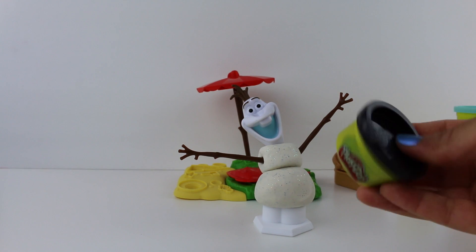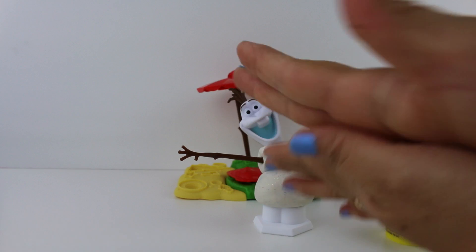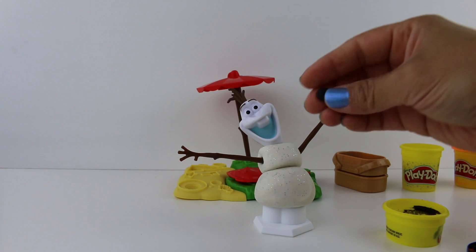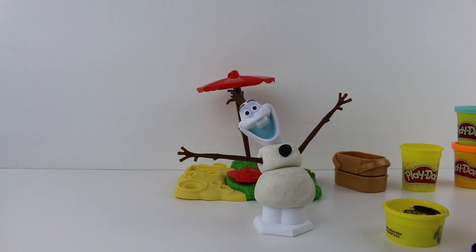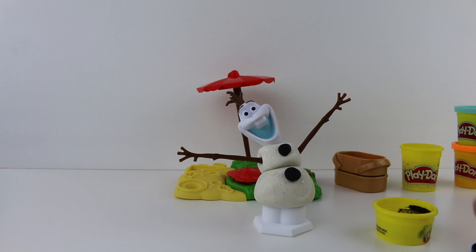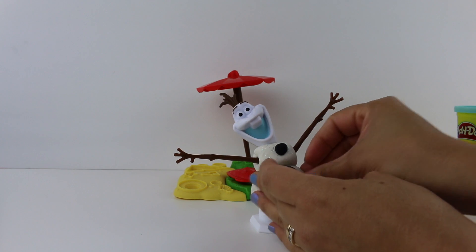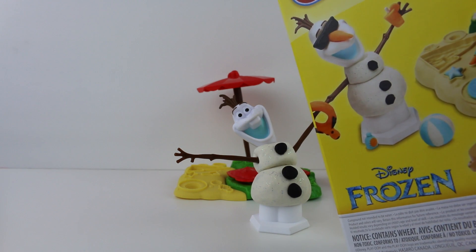Shall we put some buttons on him? It looks like he has three buttons. We're gonna roll our first button out and put it right there. We need two more buttons, and one more button — that'll be three buttons for Olaf. Is he looking more and more like our picture on the box? Pretty close.